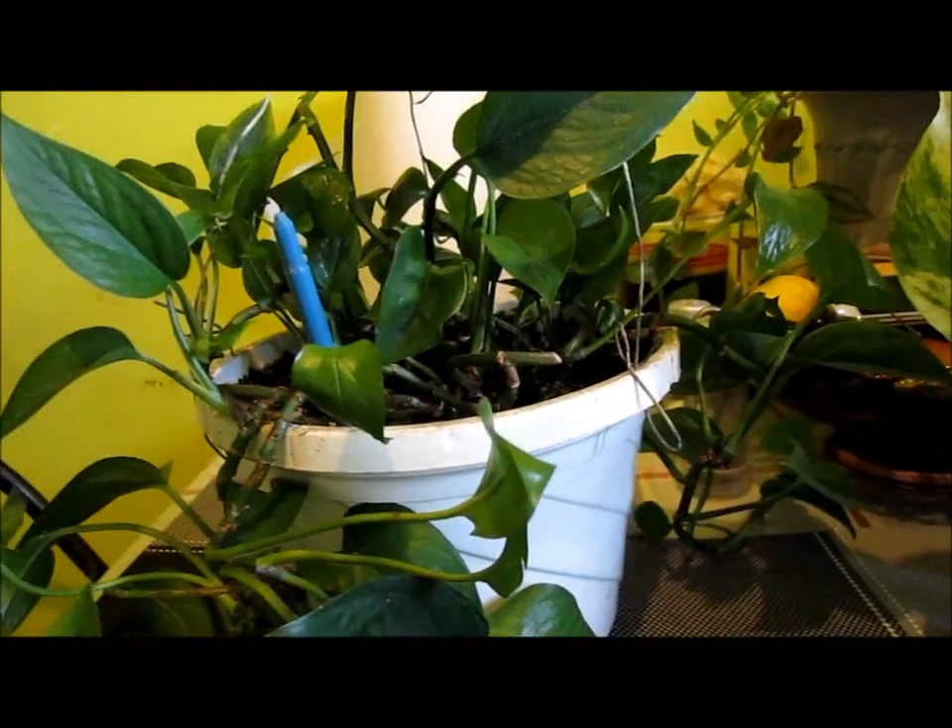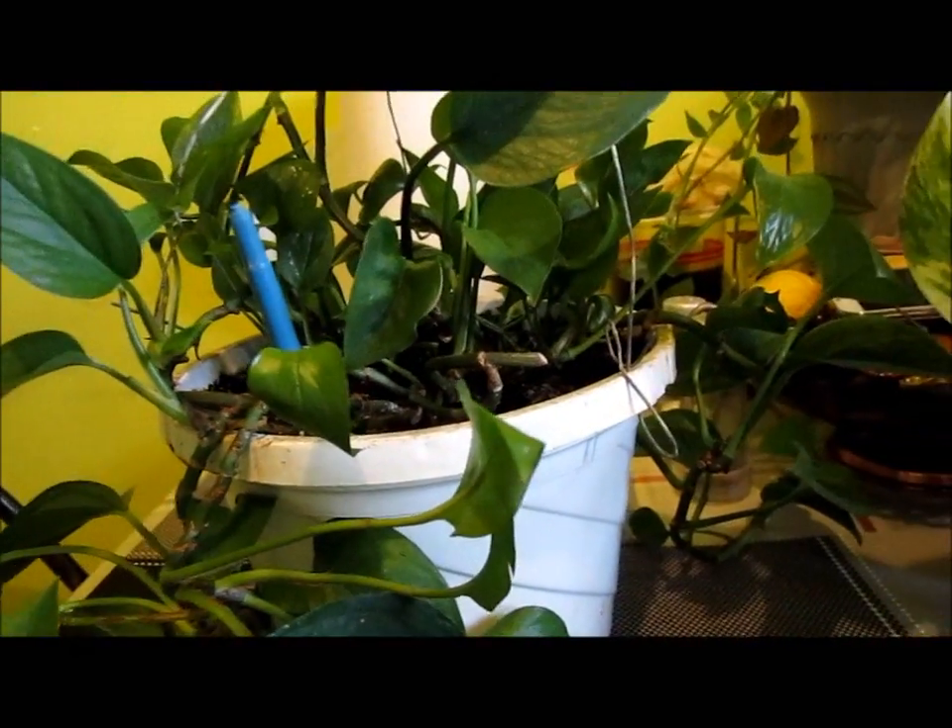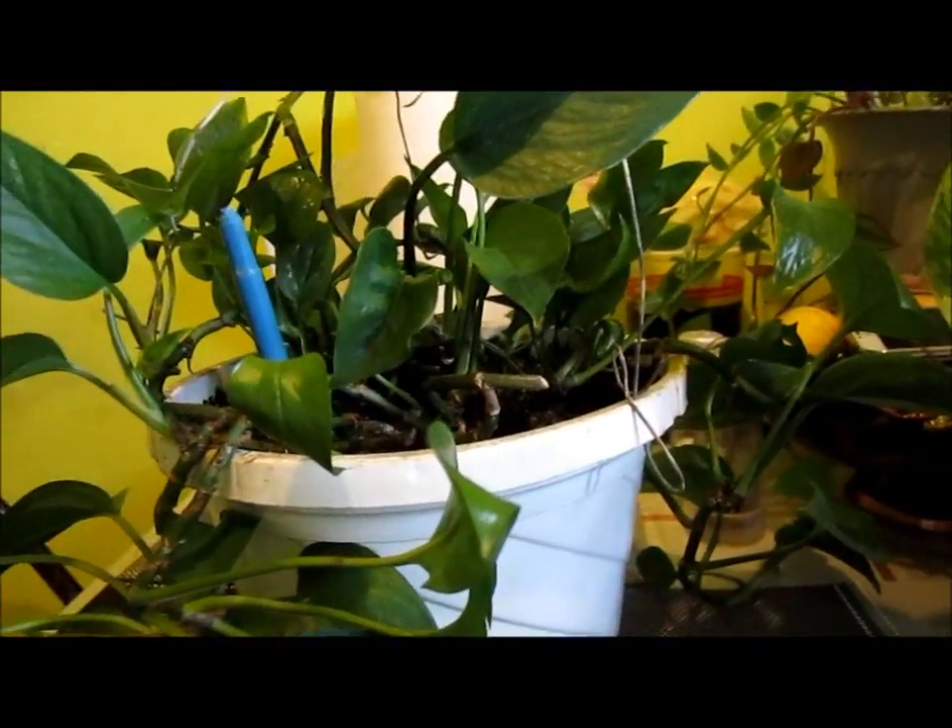Hello everybody, it's me again. Today I'm going to show you how to propagate a pothos plant.